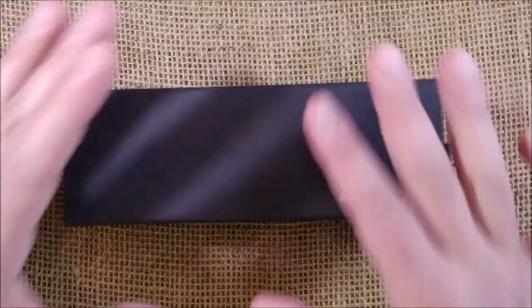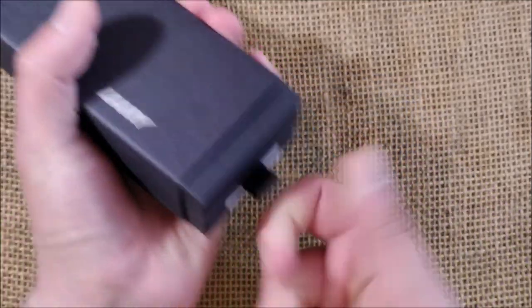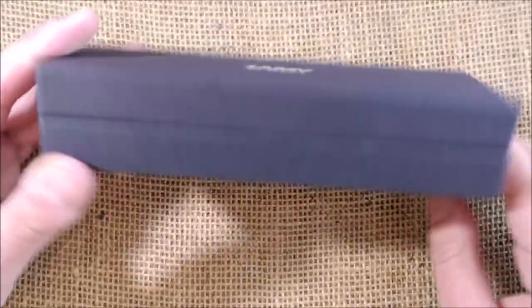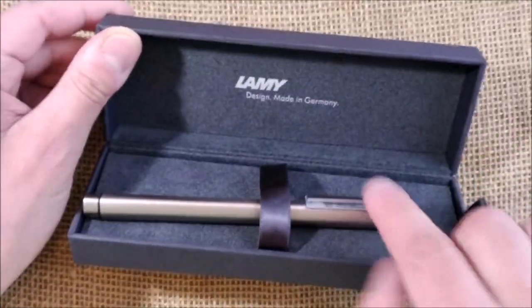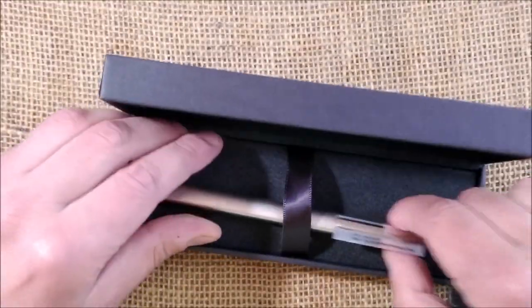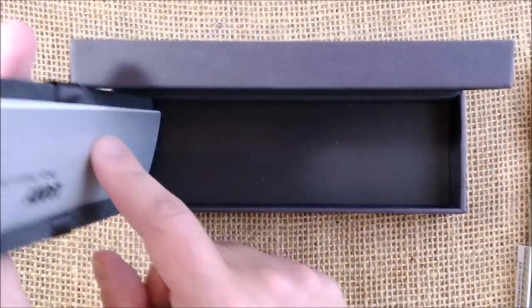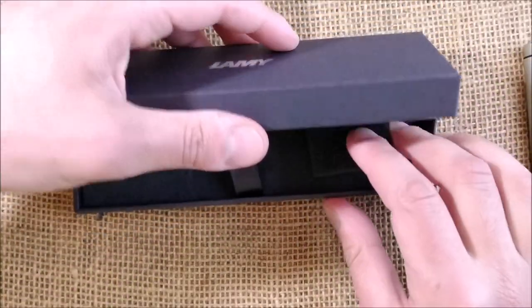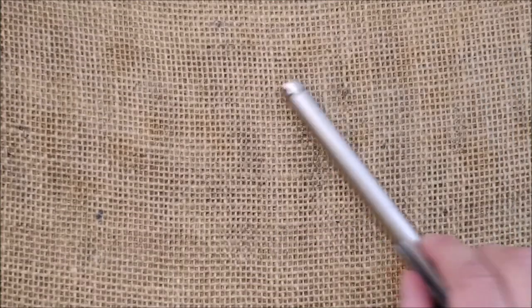Let's look at it. It comes inside a paper box with a sleeve and a tag to pull. You take that away and see LAMY in silver letters on cardboard, along with a spongy insert. It says LAMY design, made in Germany. Beneath you'll find an instruction booklet, and there's a single blue ink cartridge by LAMY that comes inside the pen already.